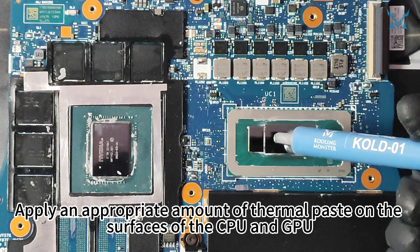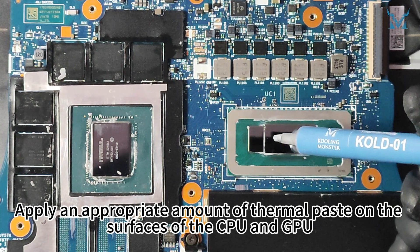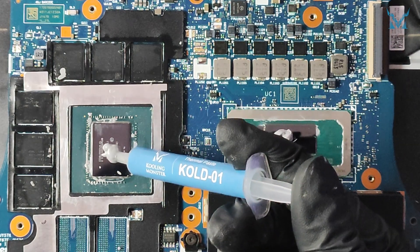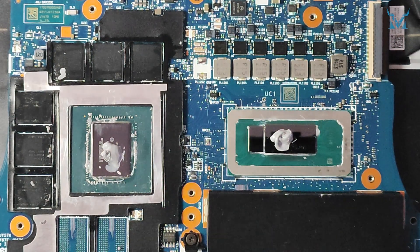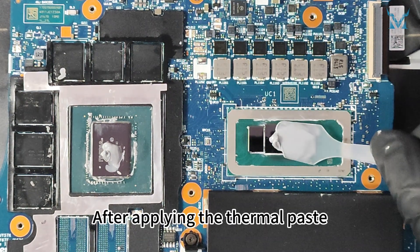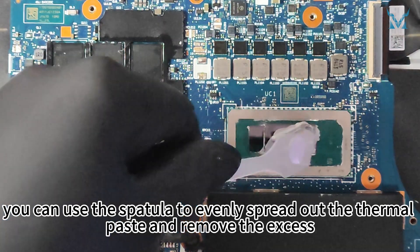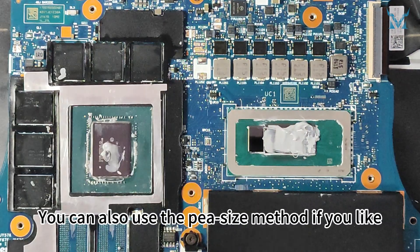Apply an appropriate amount of thermal paste on the surfaces of the CPU and GPU. After applying the thermal paste, you can use the spatula to evenly spread out the thermal paste and remove the excess. You can also use the pea-size method if you like.